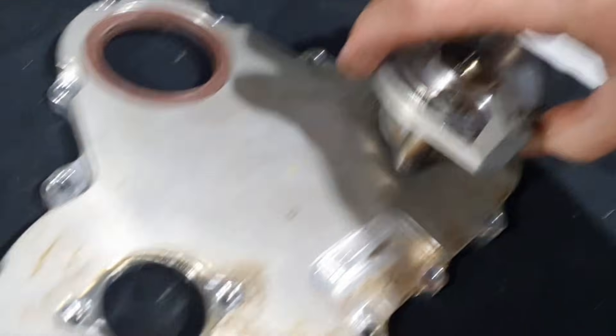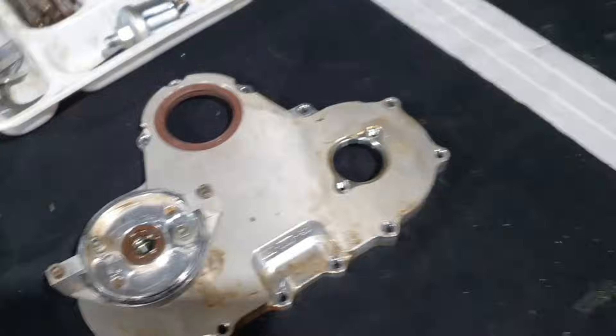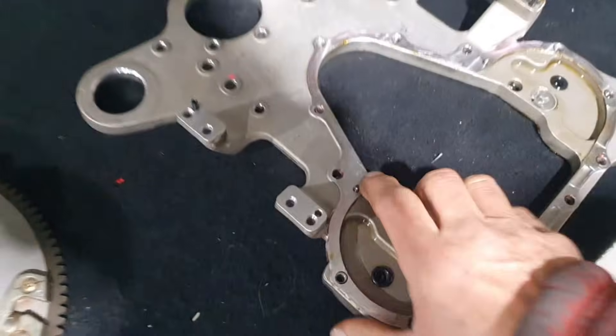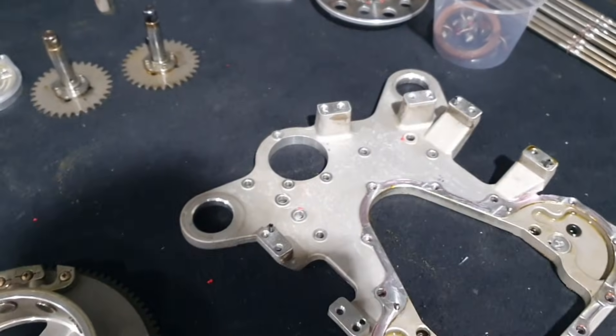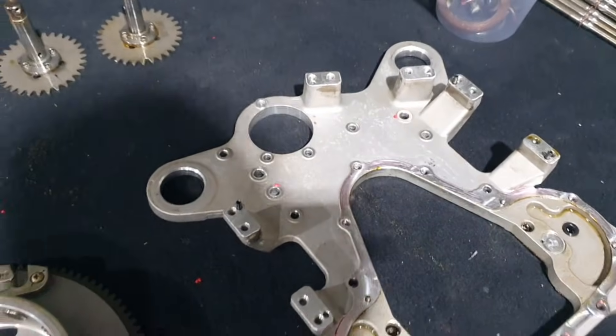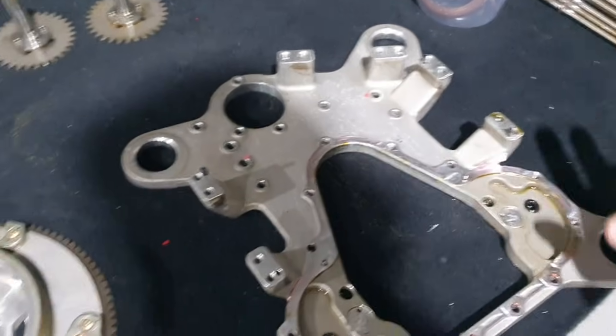On the Gen 4 it's the same setup but these are integral - they're cast in. Likewise this is a casting. One of the advantages is all these standoffs, which can be quite pesky on the Gen 3 and earlier engines, are all integral, so that makes things really easy.